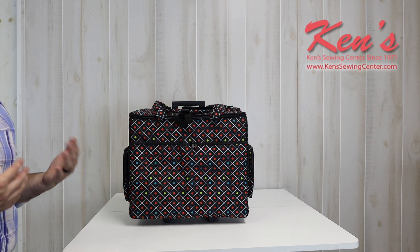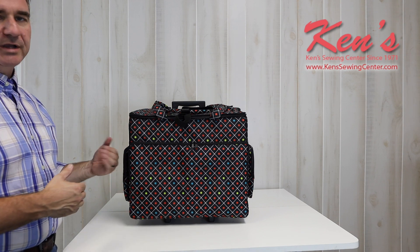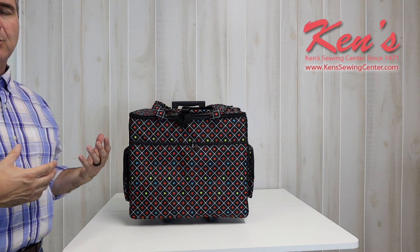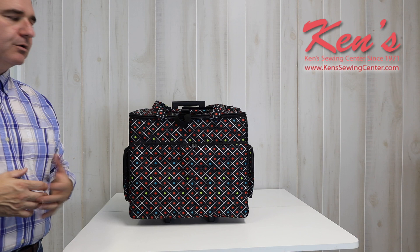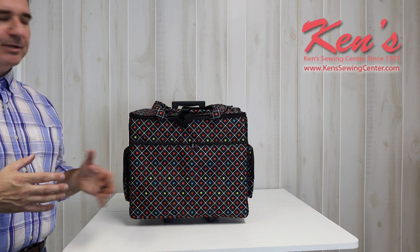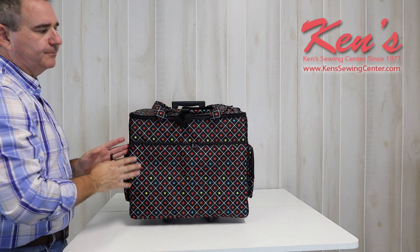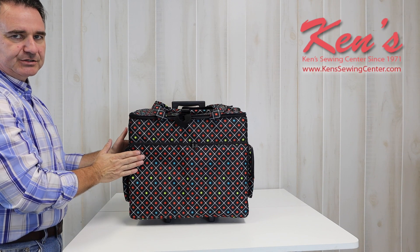The first thing you want to do is basically just measure your sewing machine from the outside of your hand wheel all the way to the very end of the sewing machine. If you have questions on whether your machine will fit or not, you can feel free to drop us an email or give us a call. The trolley is going to be 17 inches left to right, 13 and a half inches tall, and basically 8 inches deep.